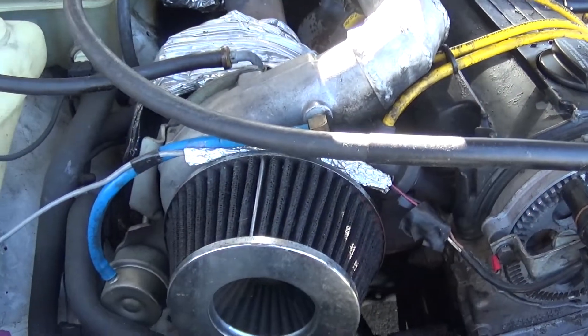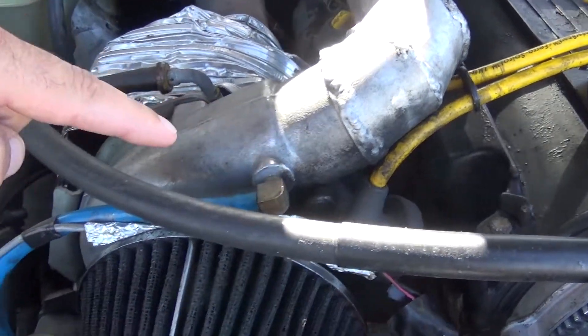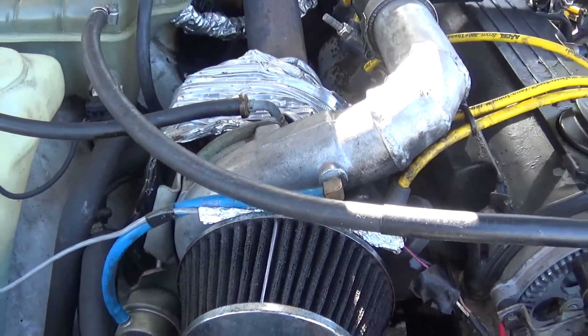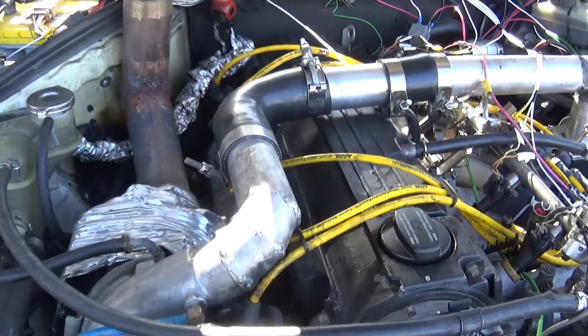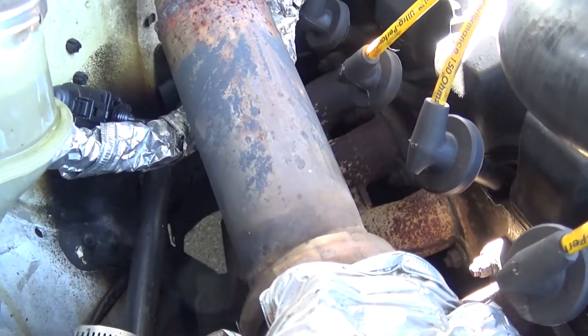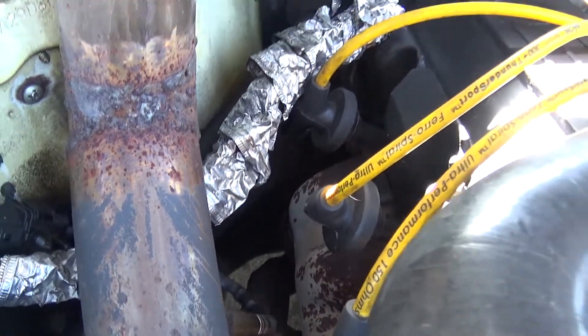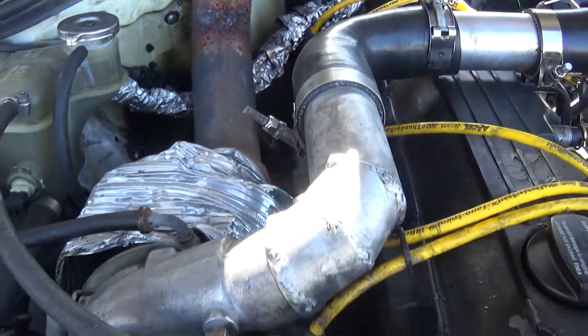The boost is just set to wastegate pressure, so it's just coming off straight here. Inside, the stock manifolds go all the way back and then we have a collector that brings them both to the front, to the bottom of the turbo.